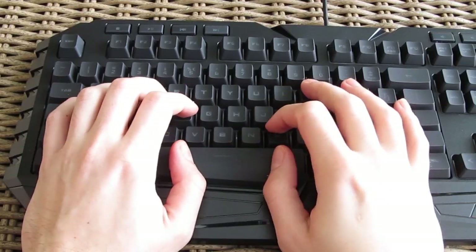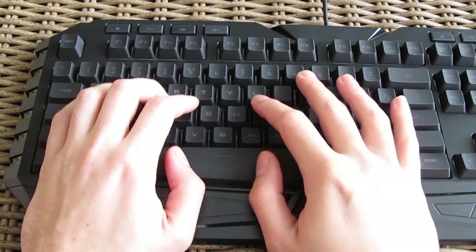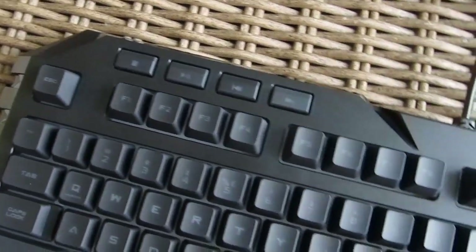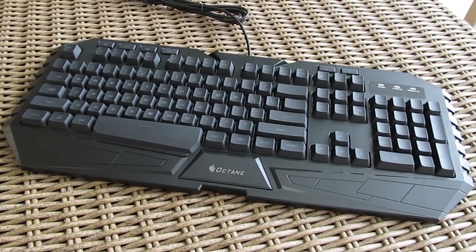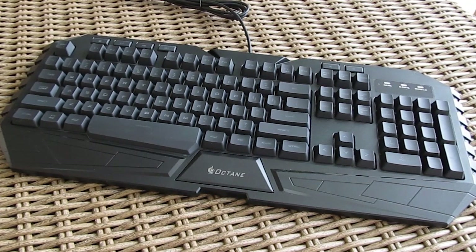Speaking of the keys, these are membrane rubber dome, very soft and not too mushy, really pleasant to use. On the top part of the keyboard there are a couple of dedicated multimedia keys like volume up and down, forward and back, but without a mute button. With the combination of the Fn key and other keys you can lock down the Windows key to prevent accidental pressing, or you can adjust the key input rate.